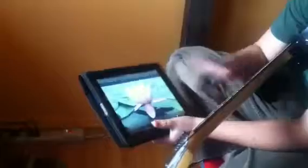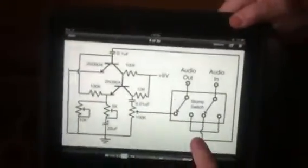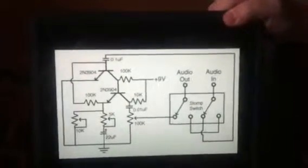When I press the button, the light turns on and there's distortion. This is the circuit diagram we used to build it, except this doesn't include a light — we added the LED.